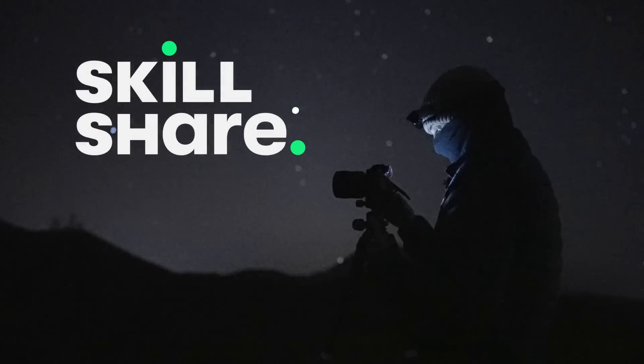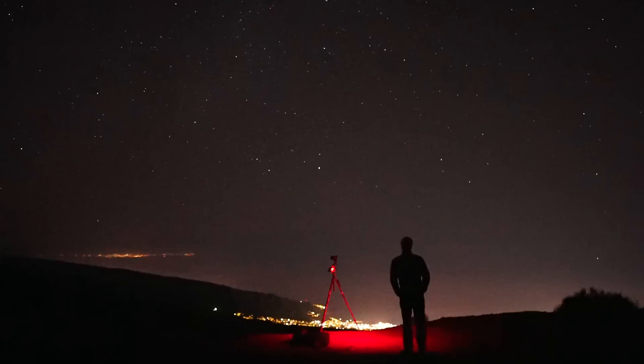A huge thank you to Skillshare for sponsoring today's video. I love capturing self-portraits when I'm out under the stars and the Milky Way. It really adds a human element and encourages the viewer to imagine what it was like actually being there.